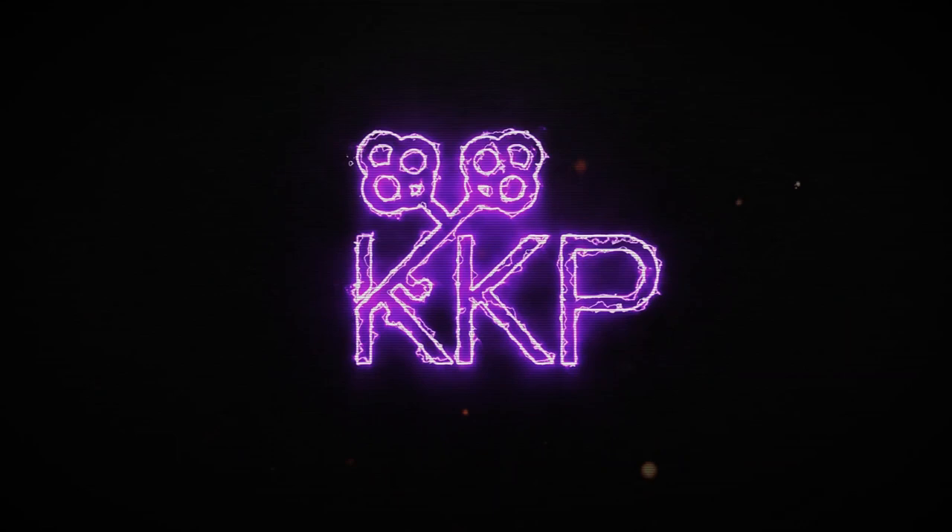What's up everybody, it's Keith from Keith Keith Productions. In this video we're going to take a look at mixing background vocals. Welcome back to the channel — if you are new here, please feel free to subscribe, hit the like button and the notification bell to get more videos like this. In this video I want to talk about mixing background vocals.